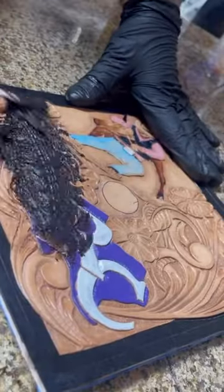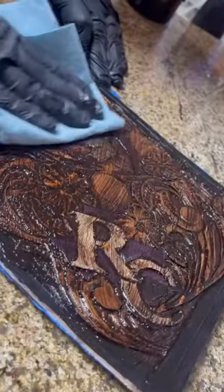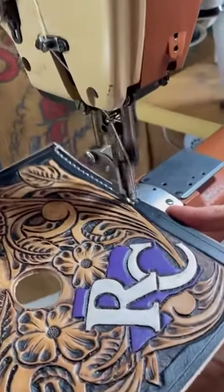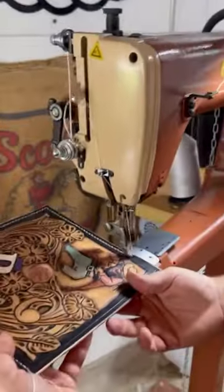Now we gotta rub some stain on it, give it a couple wipes, hit the edges, and run it through the sewing machine. Ta-da!